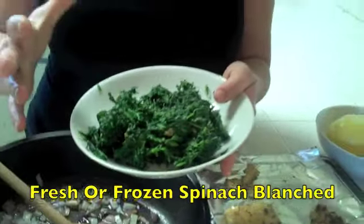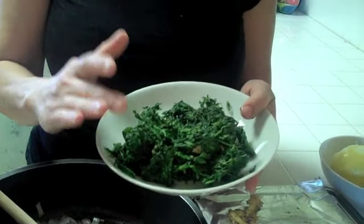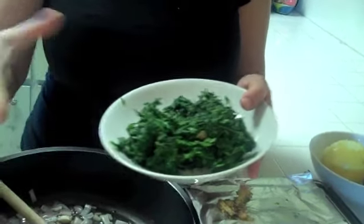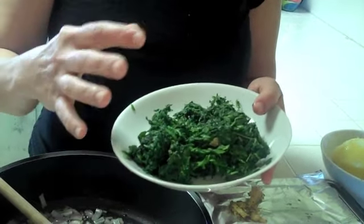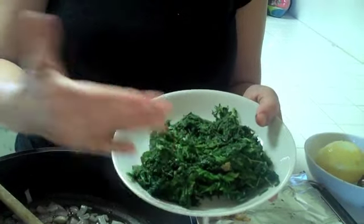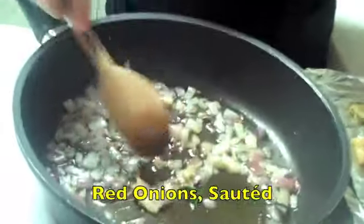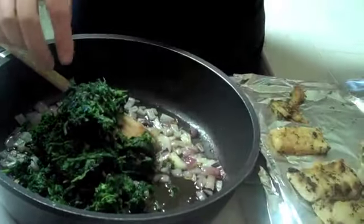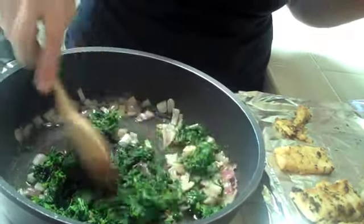You can buy frozen spinach or fresh spinach. If you use fresh spinach, blanch it; if you use frozen spinach, defrost it. Then squeeze all the excess water, because you don't want your spanakopita to be runny or the crust to be moist with water. This time I used frozen spinach — I let it thaw and squeezed the excess water. Then I sauté a red onion in olive oil and add the spinach to it. We're making the stuffing for the spanakopita.